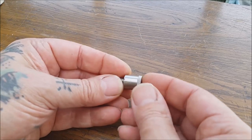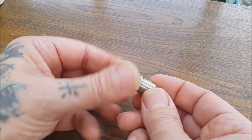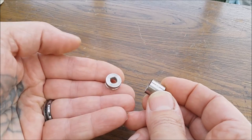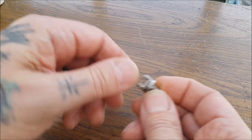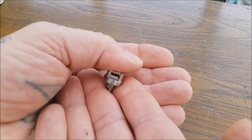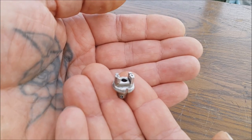And of course we're going to need the RBA deck itself. Now this comes apart in three bits - it's got the top collar just there, it's got what I suppose you'd call a chamber just there, and then it's got the actual deck that you build on just there. So we'll wrap a coil and then we'll build it up.